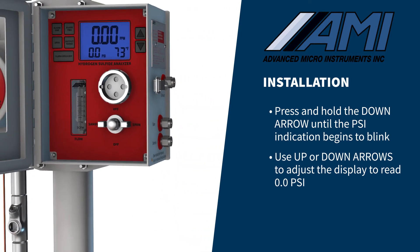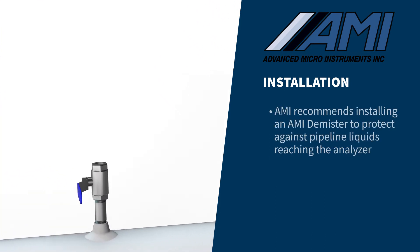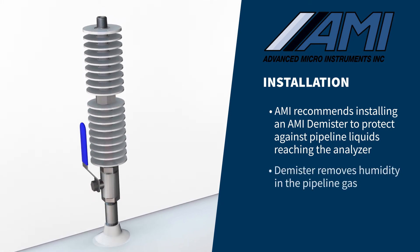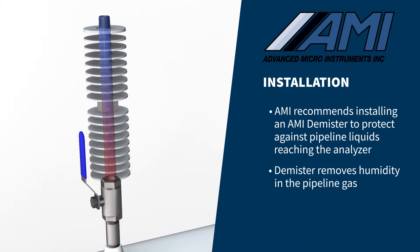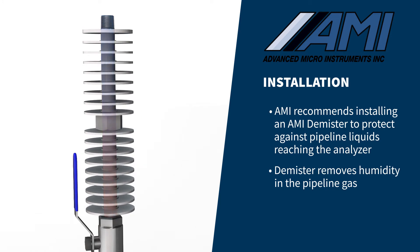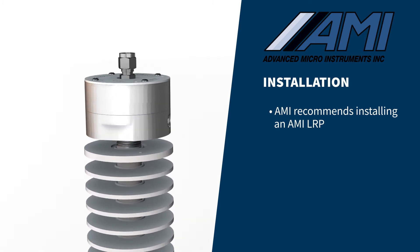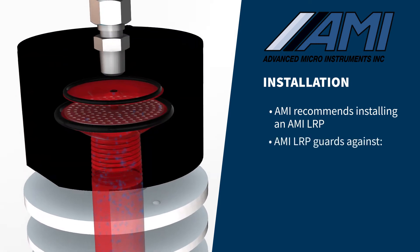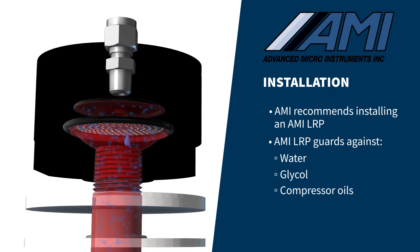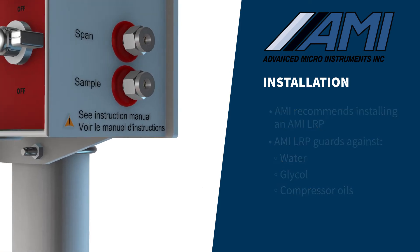Precautions must be taken to ensure that liquids in the pipeline do not make their way into the analyzer. To protect against warm, wet pipeline liquids reaching the analyzer, we recommend the installation of an AMI demister. The vertically mounted demister quickly cools the warm, wet sample gas to ambient temperature, causing liquids to condense out of the sample gas stream and drain back into the pipeline without any maintenance. AMI also recommends the installation of an LRP, which mounts on top of the demister. The LRP's unique membrane and diaphragm allow gas to flow through it while rejecting slugs of liquids such as water, glycol, or compressor oils that can be present in pipeline gas during pigging or other upsets in operation. You are now ready to connect the pipeline gas to the sample port of the analyzer.